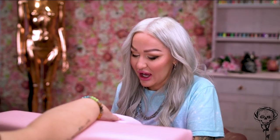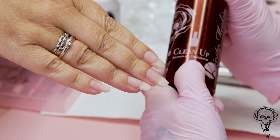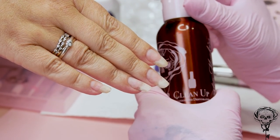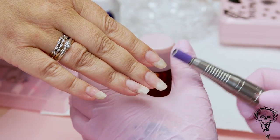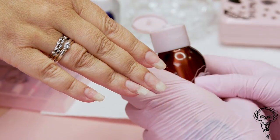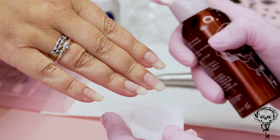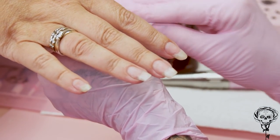First thing I'm gonna do is wipe over with the clean up solution, which is also a dehydrator. I'm just doing this because I want to clean the nail up before I hit it with the sanding band. This is our clean up solution — don't you just love the packaging? I love that colour, it's so nice, it's beautiful.